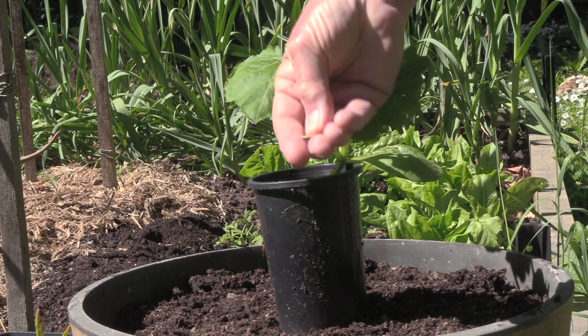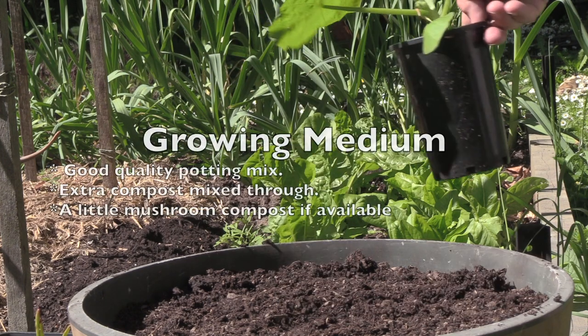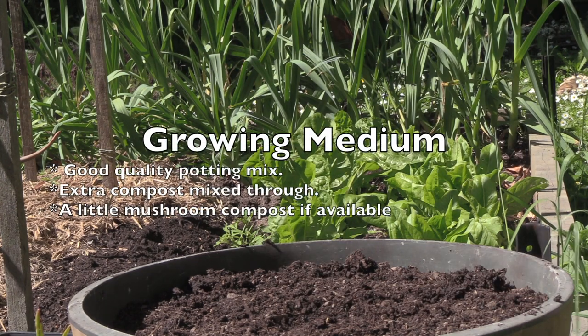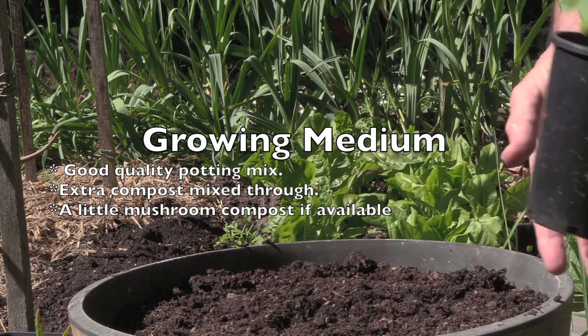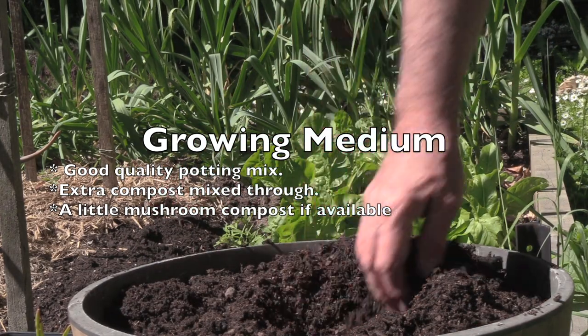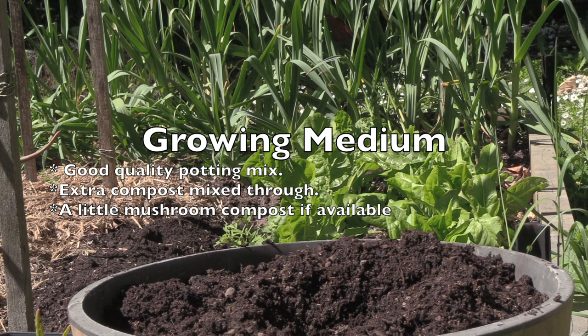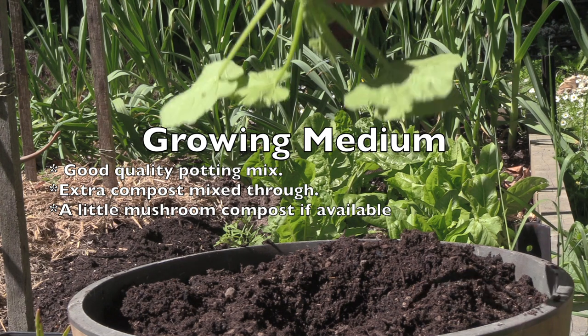You'll be left with a seedling like this and a leftover seed case. The first thing we need to do is dig a hole about the same size as this pot — you can reach down into the soil with your hand and dig the hole. In this pot we've got normal potting mix or compost, we've also got some aged cow manure, and we've got some mushroom compost. Mushroom compost usually has a little bit of chicken manure in it, so this is going to be great.